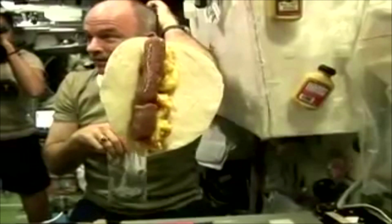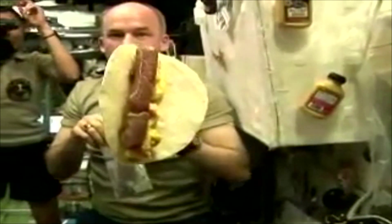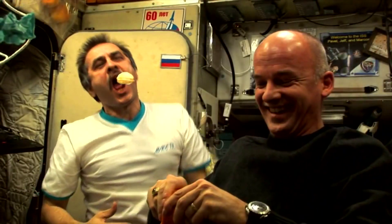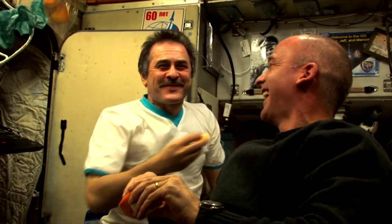They cut the top off and then eat it with a spoon, being very careful to keep it close to their mouth — so it's not exactly a gastronomic experience. The other thing they love is to share food. They often throw food to each other — they have tortilla wraps, for example, and treat them like frisbees, throwing them to each other and tearing a bit off. It has to be food that doesn't fall apart if you're going to do that.